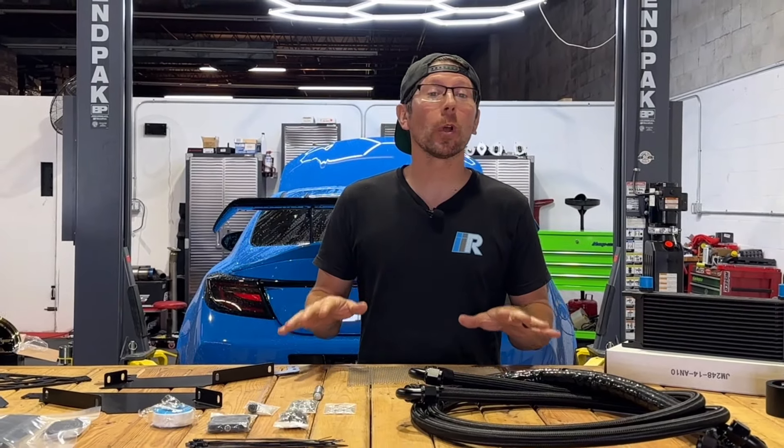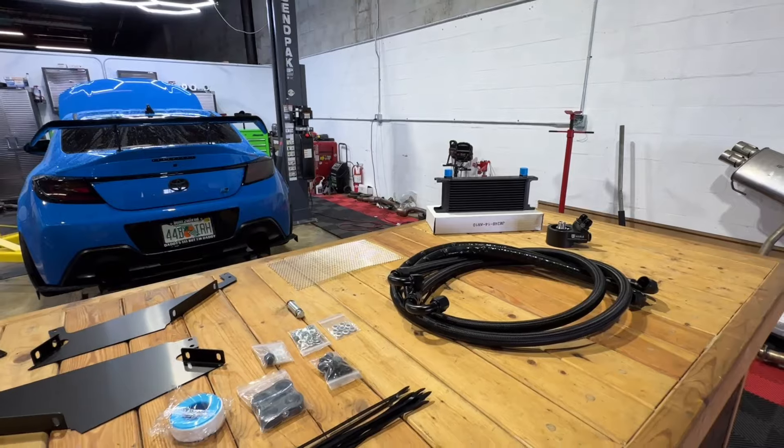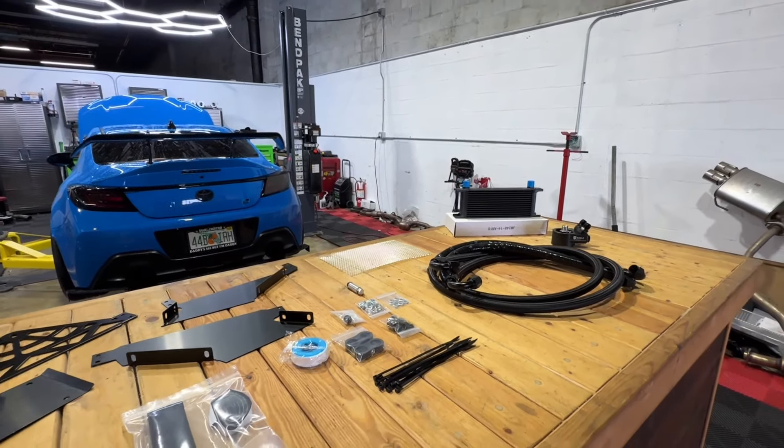Hey guys, Jim from Import Image Racing and welcome back to the channel. On this week's video, we're going to be installing the Noble Thermostatic Oil Cooler onto this 2022 Toyota GR86.